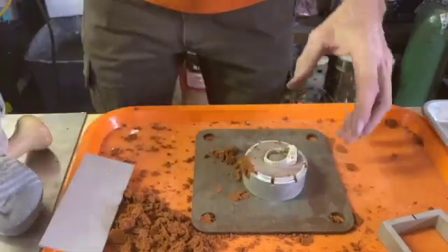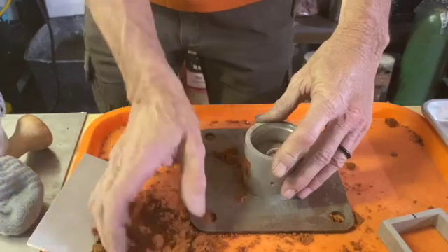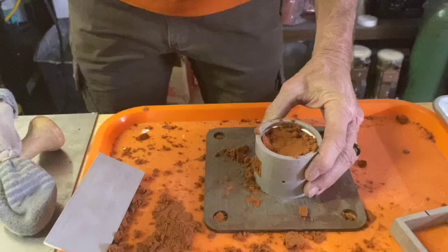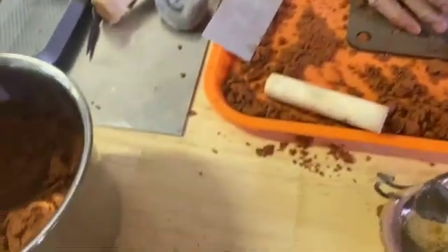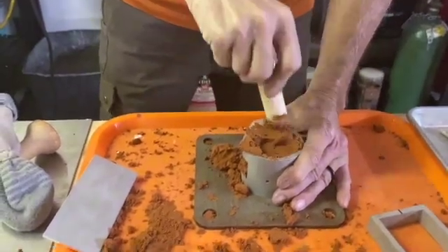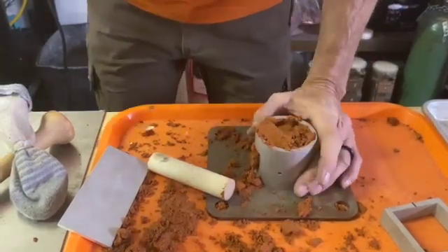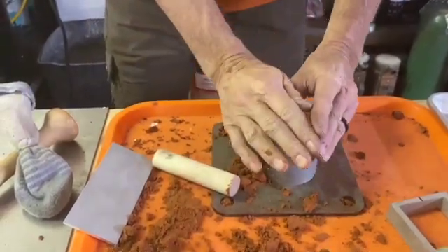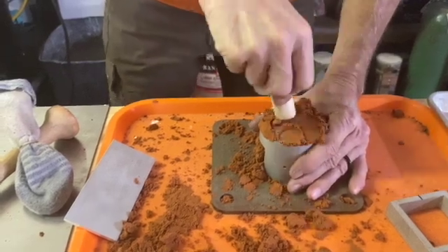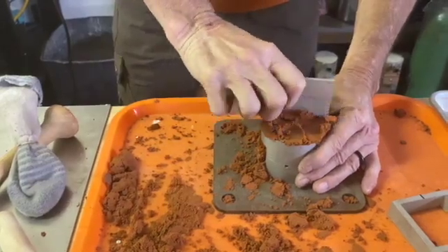We'll put the other side of the flask on and fill it up with the clay, then scrape that off.